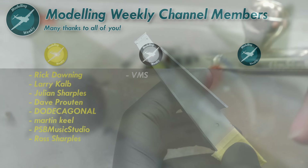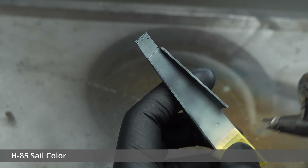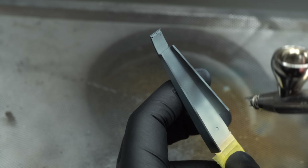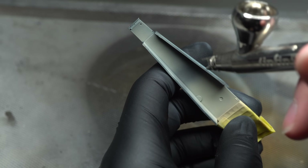Following the application of the base wood shade, the rest of the interior is painted with sail color from Mr Color in order to imitate the doped fabric. This was built up gradually, as it's quite a thin paint to spray and I didn't want to achieve any tide marks.